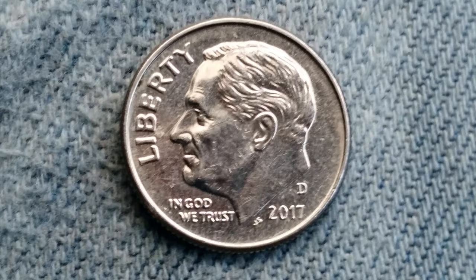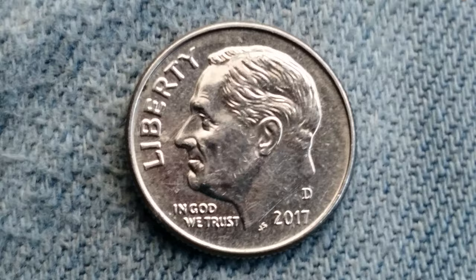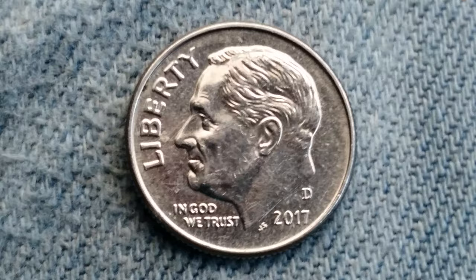The numismatic value is also $0.10 for one found in average circulated condition, but can be worth as much as $2.08 for one found in brilliant uncirculated Mint State 65 condition. And that is at the time of this filming, which is January of 2019.